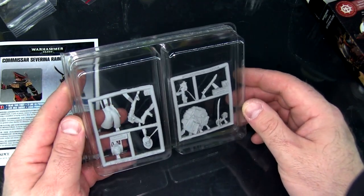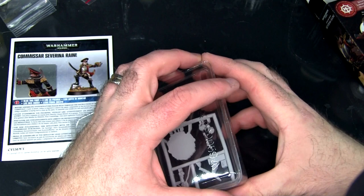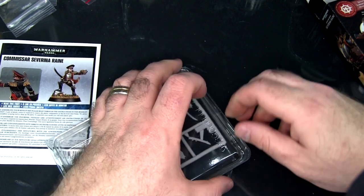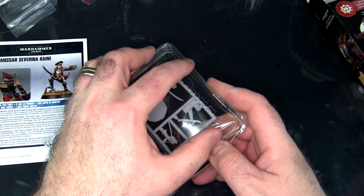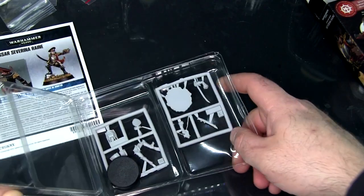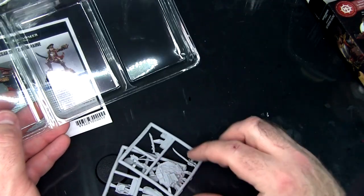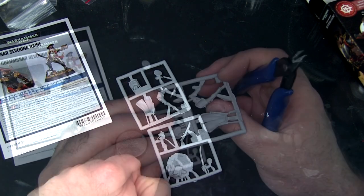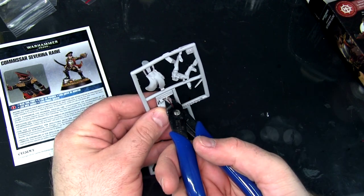It looks like Finecast. Please don't be Finecast. It's not plastic and it's not metal. Will this blister actually open? That was challenging. Alright, so we're on a 32mm base with a little actual scenic insert. Yeah, that looks like Finecast alright. They probably don't call it that anymore, but it sure looks like it.